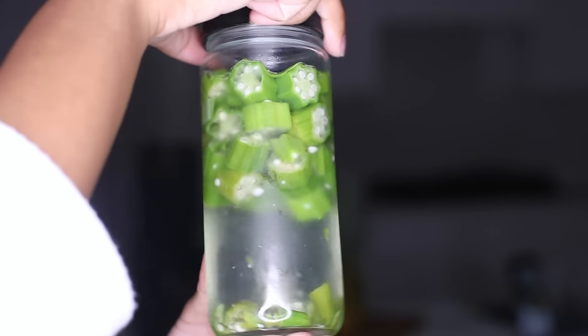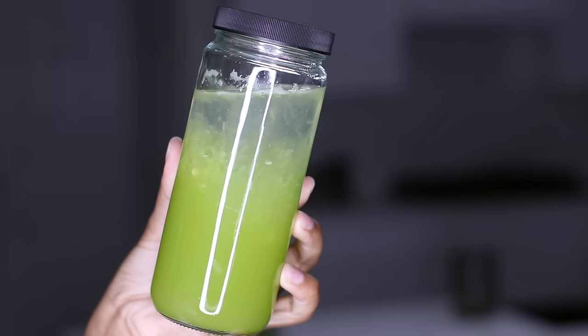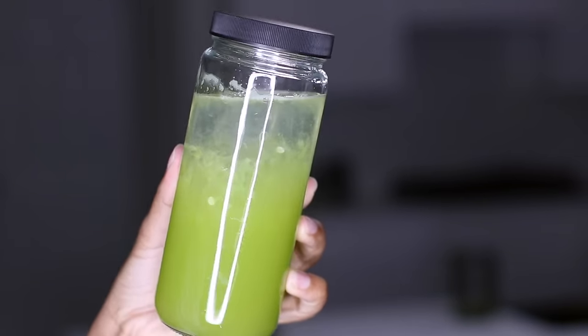Hey guys, welcome to my channel. So in today's video, I'm going to be sharing with you how to make okra water. Okra water is absolutely essential for women's health.